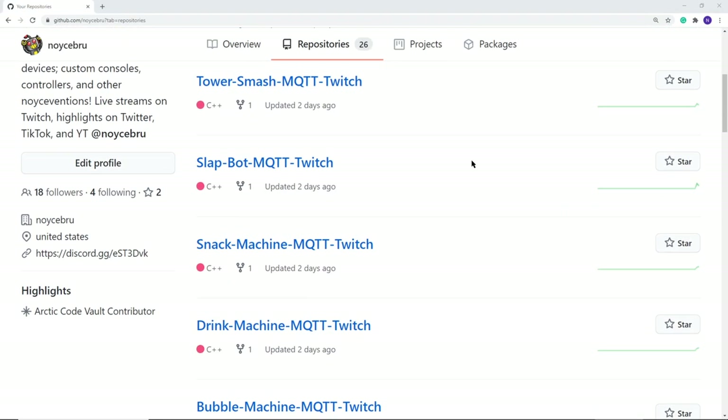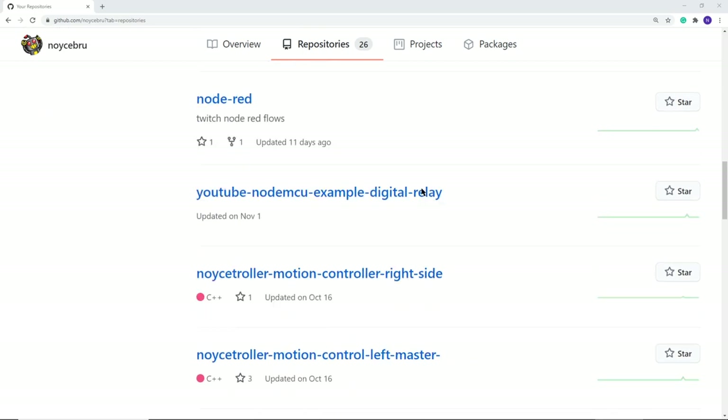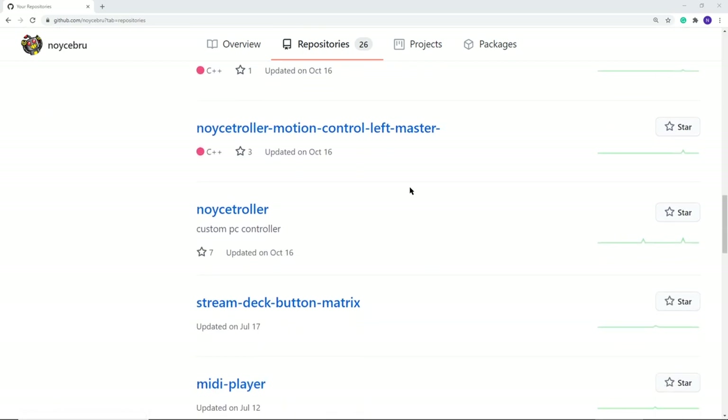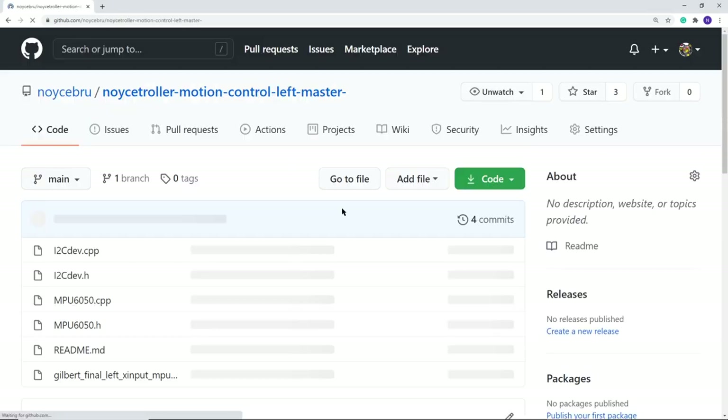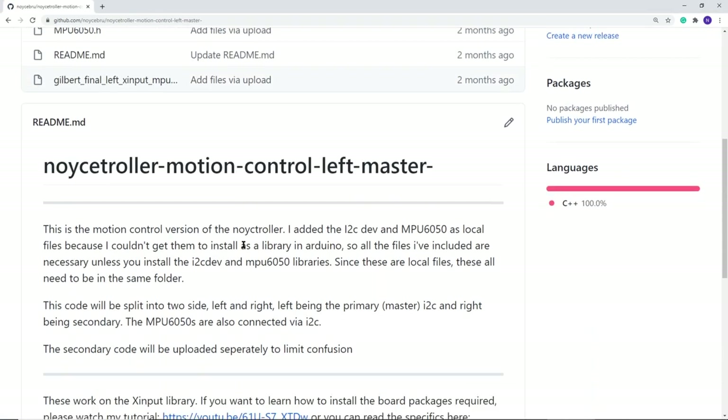Speaking of free, all the code I make is on my GitHub. There are two versions so far, and the base model without motion control is called the Nice Troller. If you would like to make this project, please check out my channel — there are two tutorials covering software and motion control.